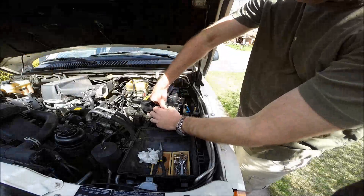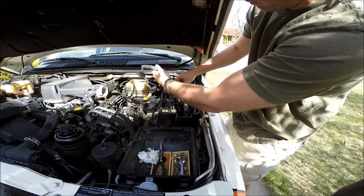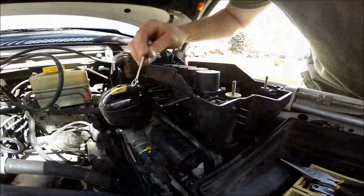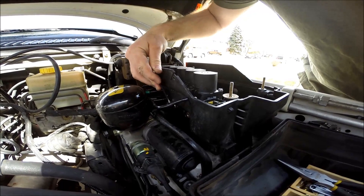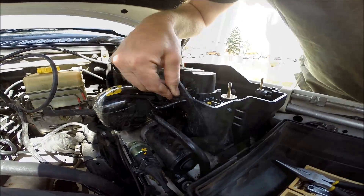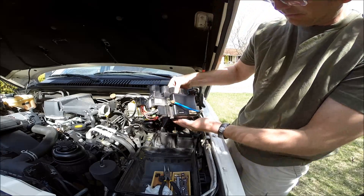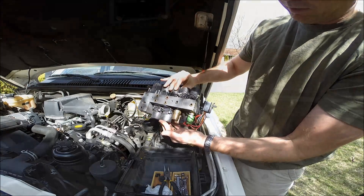Let's get these connectors out of the way and start to disassemble some of this wiring harness. Then we're going to remove the valve block. There are a couple of 8mm bolts right here on the side that we'll need to pull out, and the whole valve block assembly will simply lift out of the housing.